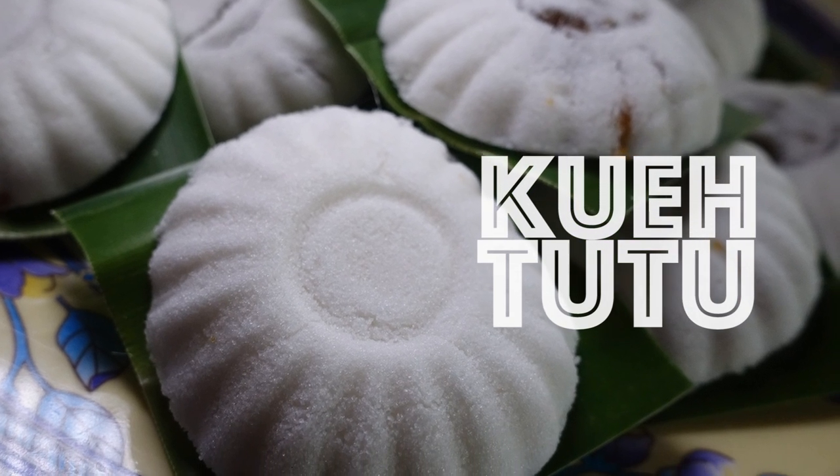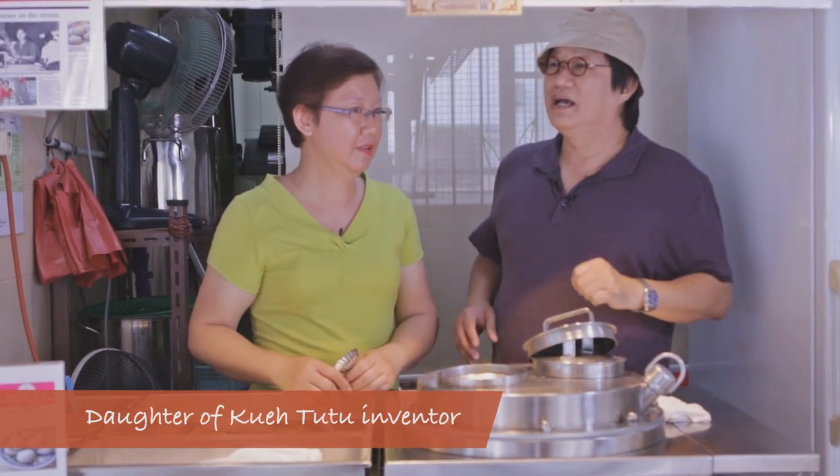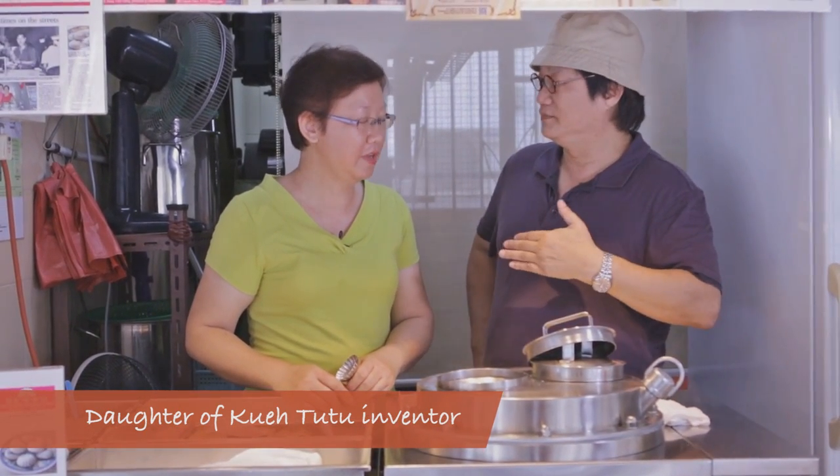I had always thought that Tutu Kueh was an offshoot of the Malay Putu Piring little snack, but no, this is totally invented right here in Singapore. I'm so happy to be with the daughter of the inventor. Your father is Mr. Tan Ing Huat, and he came from China. What gave him the idea to come up with Tutu Kueh?